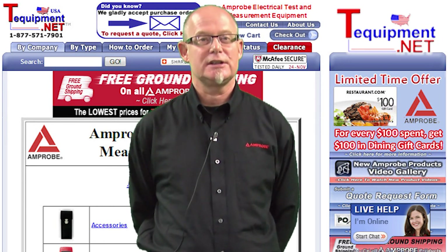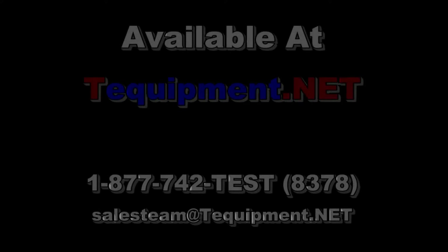For more information, please contact your T equipment test and measurement specialist. Thank you.